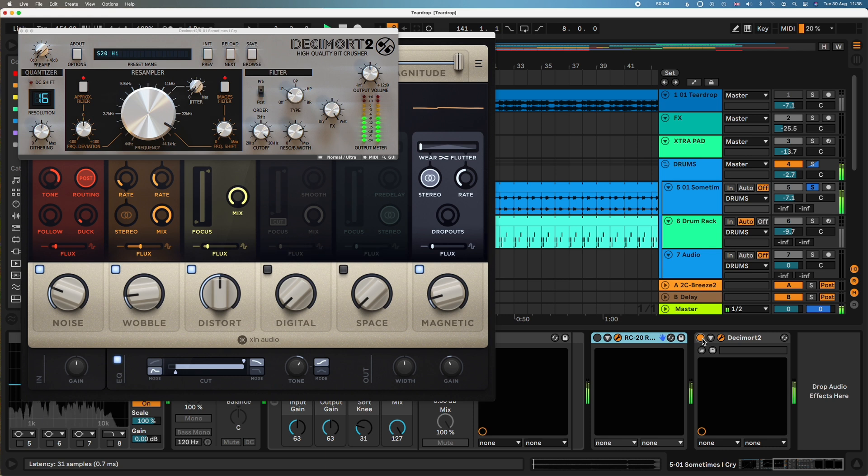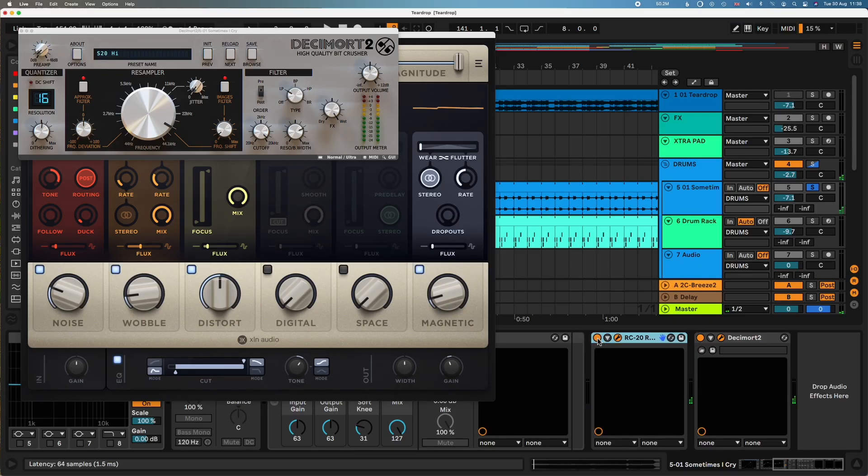But that does have a difference — if you're listening on decent speakers or headphones, you'll hear the difference. Subtle, but it's noticeable. And then the vinyl crackle. So that's that.